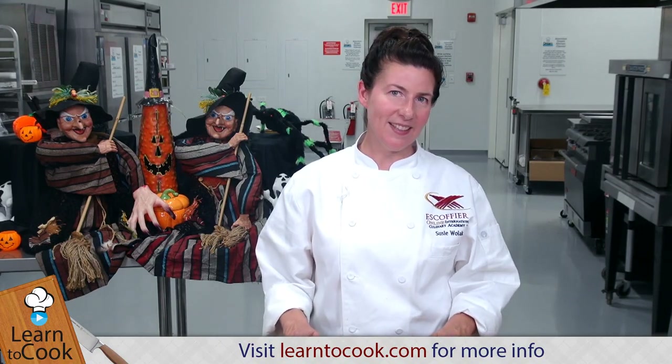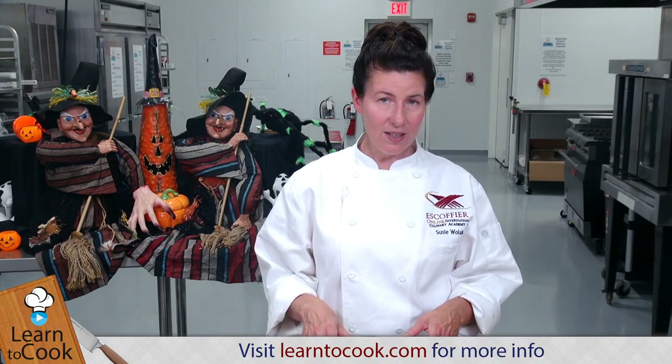Hi, I'm Chef CZ with LearnToCook.com, and today I'm going to be making Puppy Chow. It's a nice snack — an all-American classic favorite. If you haven't had it, try making it, you're really going to like it. It's made with rice cereal squares. We're going to melt some chocolate and peanut butter on the stove, mix it all together, and toss it in some powdered sugar. It sets up a little crunchy, a little sweet, with a nice peanut butter chocolate flavor. So let's get started.